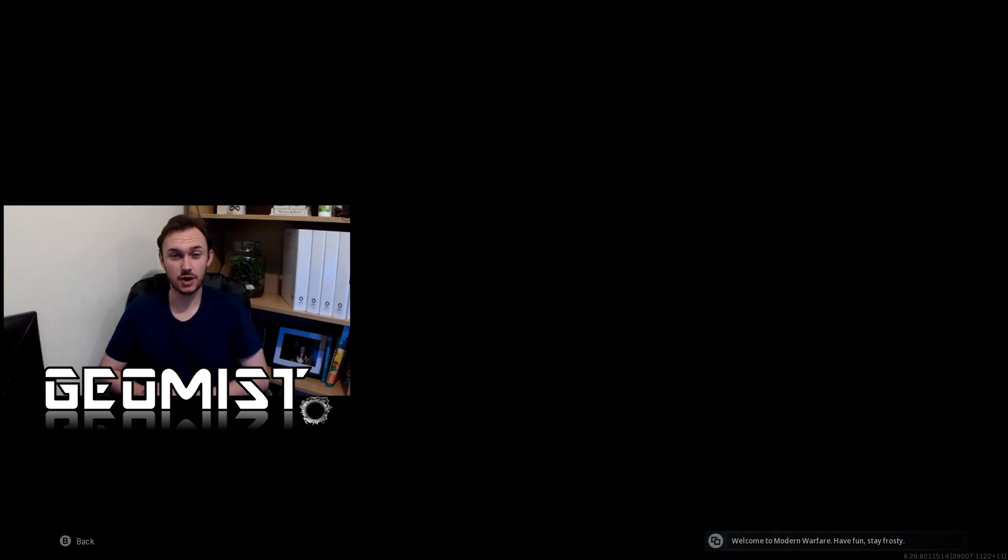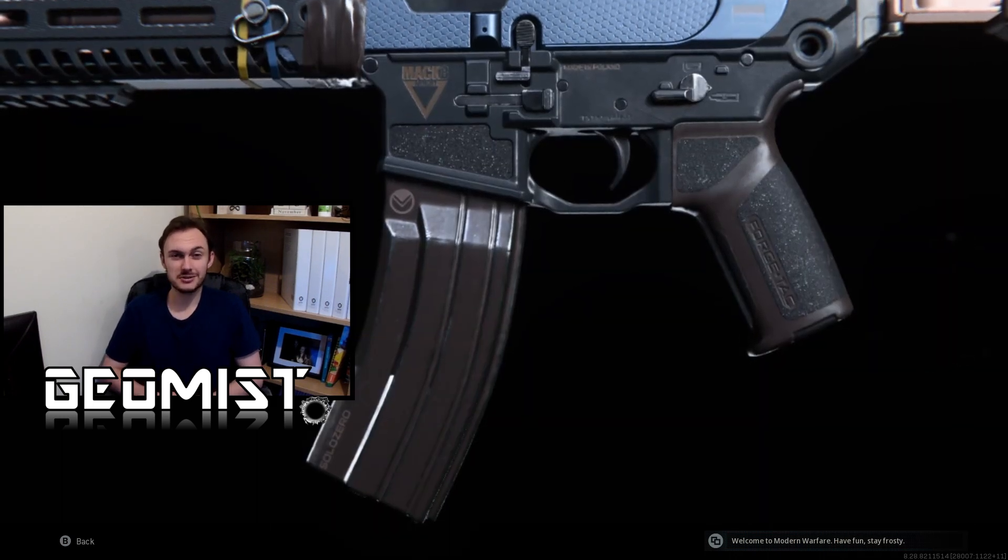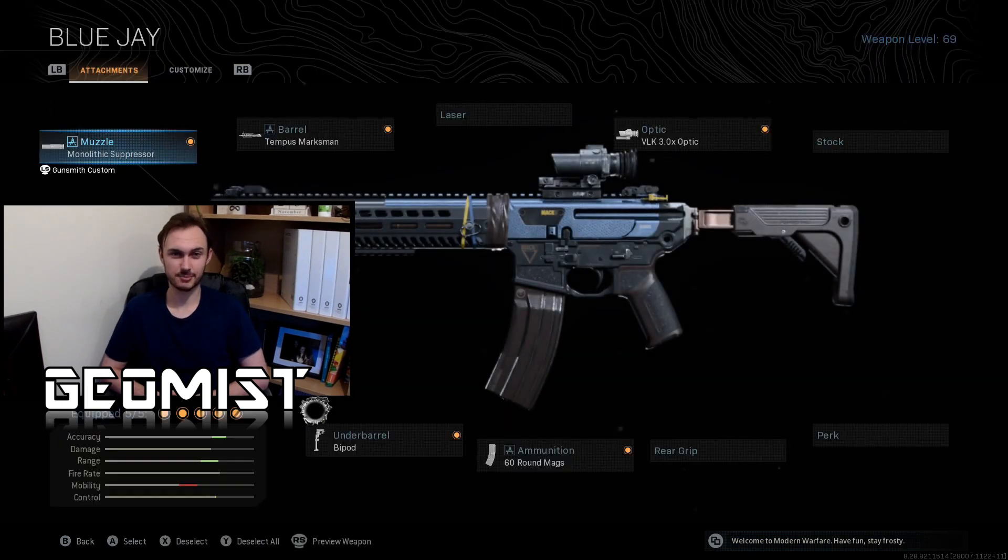Hello viewers, today I'm going to be showing you a virtually no recoil class setup for the M13 in Warzone. I had such a good time using this loadout, it's definitely going to be one of my go-to setups for competitive matches, starting off as we often do with the Monolithic Suppressor.